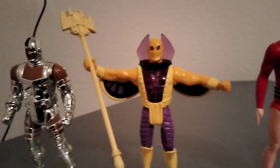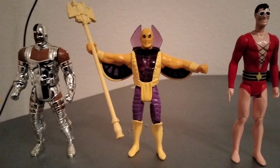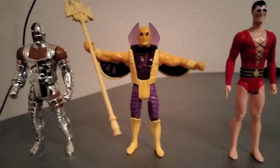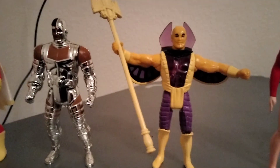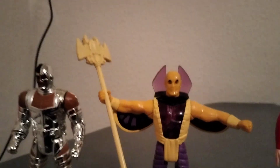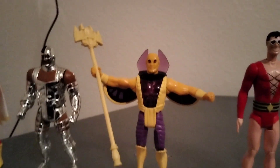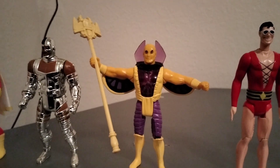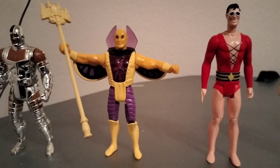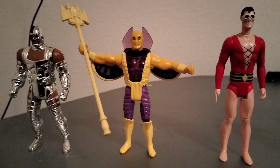Now let's get into the Golden Pharaoh, one of the characters that was made up for this line. I don't understand why, over a bad guy, you'd pick somebody like Golden Pharaoh. But over the years this figure did grow on me. When you squeeze his legs he throws up his wings holding his staff. With his staff he's harder to find — the staff alone goes for about a hundred bucks. Without the staff the figure is a hundred bucks; completed, two to three hundred dollars.